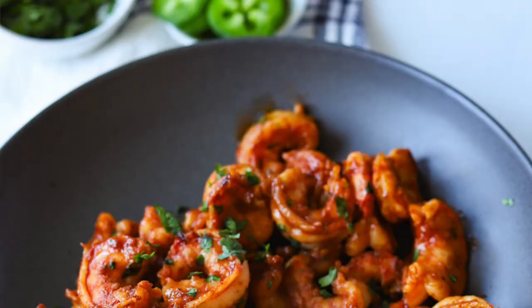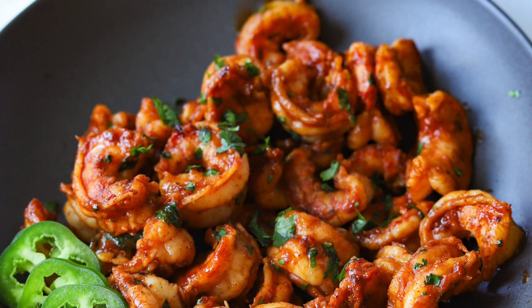Today we're making my barbecue shrimp recipe. It has a little bit of a tropical vibe because we're going to serve it with grilled pineapple and coconut rice. This is the perfect weekday or weekend meal — it only takes about 45 minutes for the entire recipe, so let's get started.